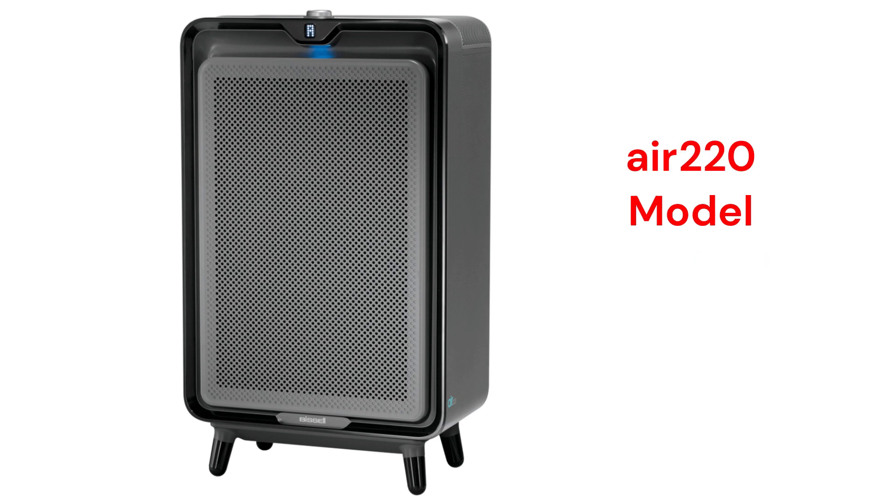The Air 220 purifiers are Wi-Fi-enabled to be controlled through the Bissell Connect app and they feature their circulate system, which controls the 5-speed fan and provides real-time air quality readings.